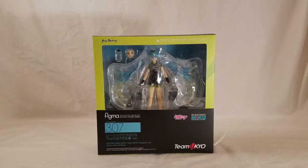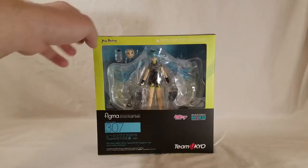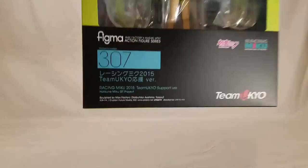Hello everyone, this is Bro-S of the Halidoc Bro signing in, doing another figure unboxing. I have Team Ukyo Hatsune Miku — it's basically Hatsune Miku with a bike. I call her Hatsune Bike Miku. But it's Figma 307, Miku 2015 Team Ukyo.